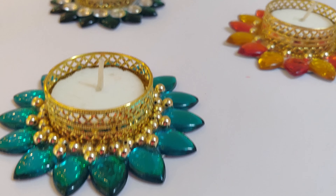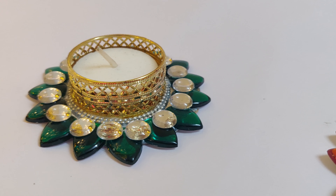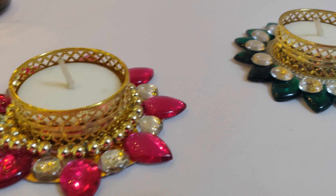Your beautiful and trendy wax candle diyas are ready to decorate your home this Diwali.